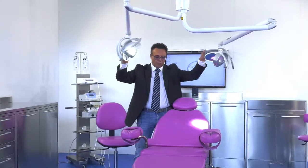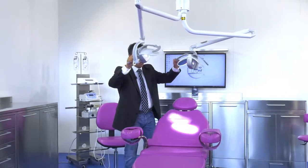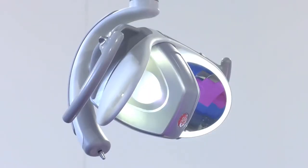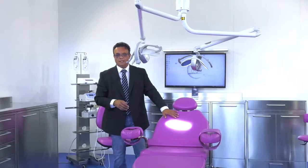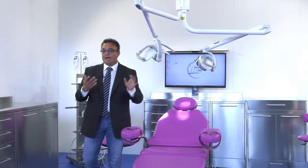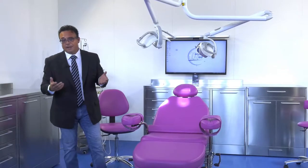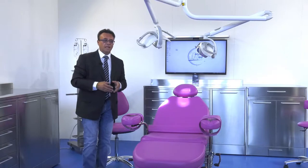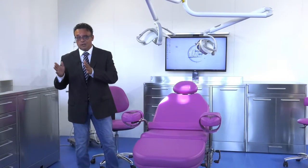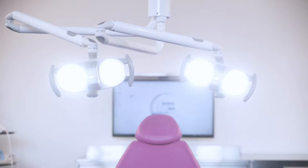This rotation makes the unit truly maneuverable because with two hands I can very easily point the beams of light towards the area of interest. Dentists are used to working with this degree of maneuverability, but this maneuverability doesn't exist in a surgical sialytic lamp. As we have always said, the Handy Surgery line of products is a middle-ground solution between dental surgery and hospital surgery.